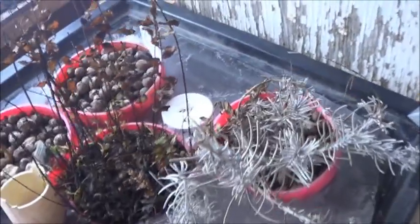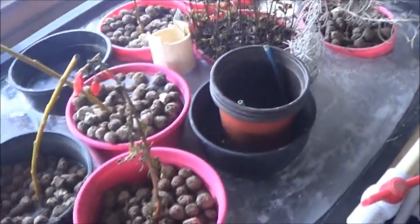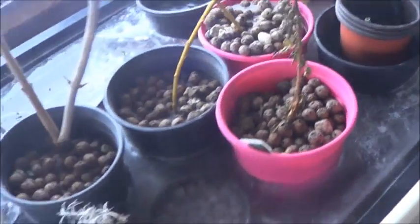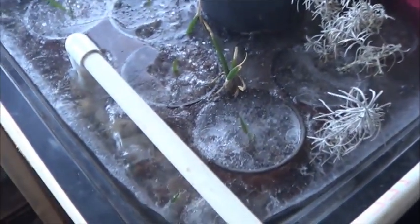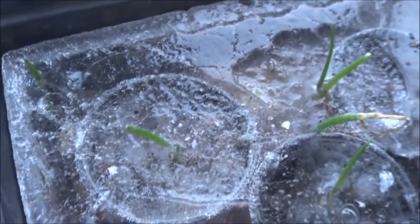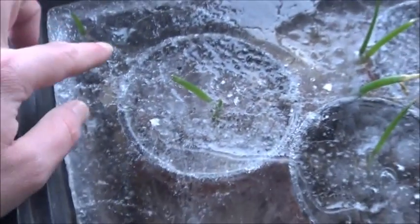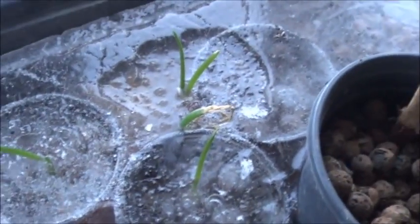Starting at the back half of the garden, you can see this is still very much the land of the icebergs here. But still, we have green onion tops at the front end. Look at that — how are those things even growing? I mean, they're frozen solid, but it's still green. Go onions! Never give up, never surrender.